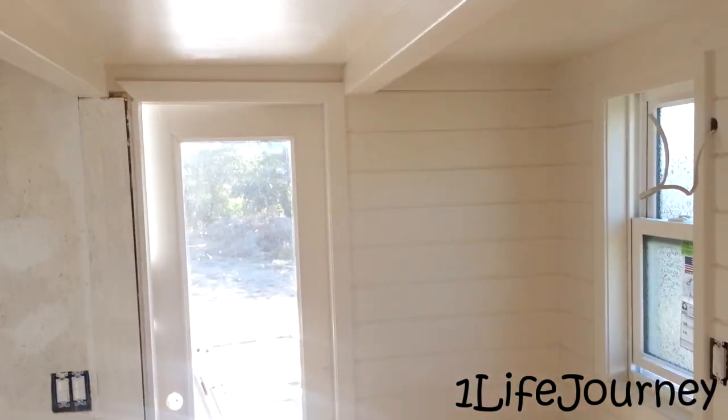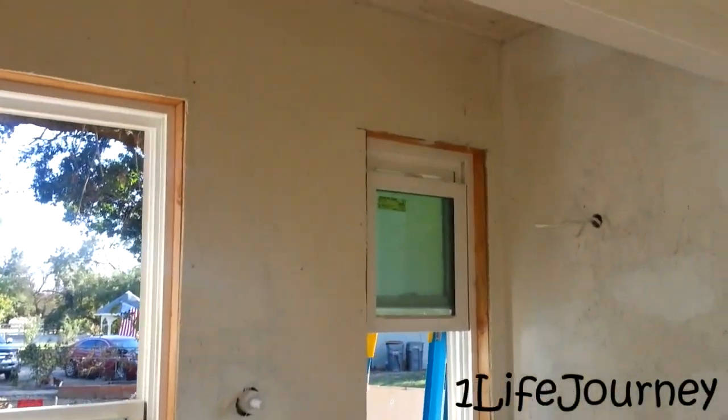We got a whole bunch of footprints on the loft floor from installing the trim work for the skylight, so we're going to have to clean that off and give it a touch-up.